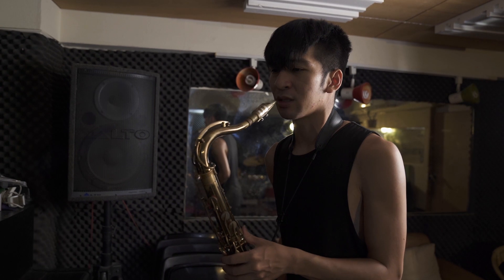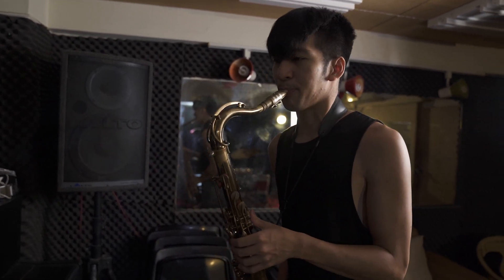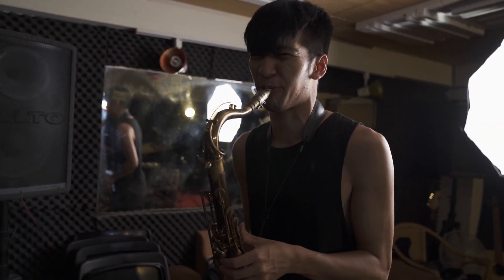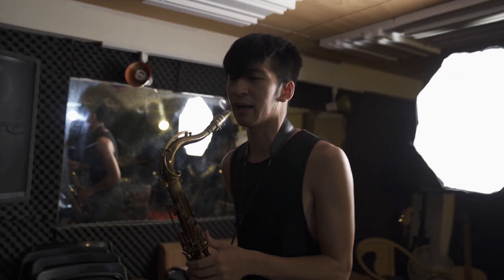Lately what I've been practicing is raising my top lip — working on my upper embouchure — which I learned recently is really helpful to open up the sound and to not pinch. So sometimes doing long tones, I'll lift my top lip, and then I'll do my harmonics.